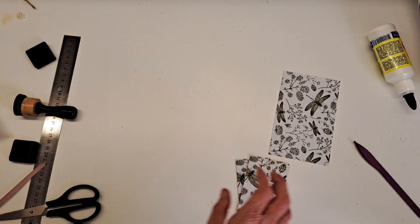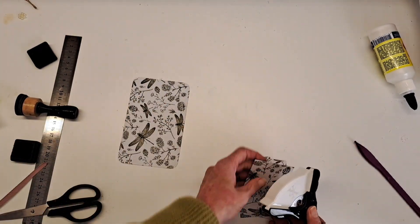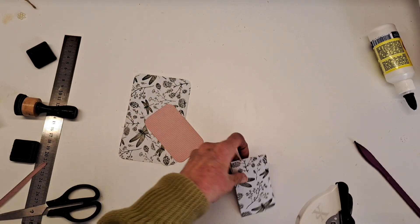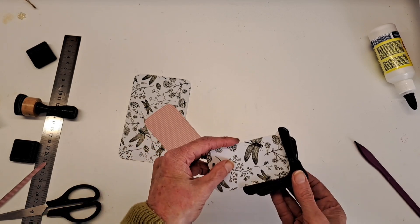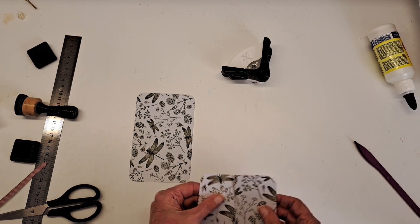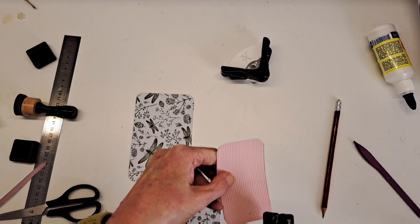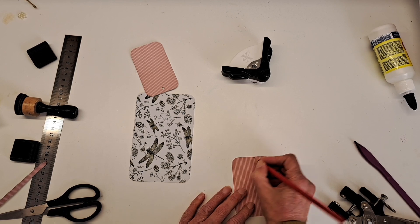I'm going to bring in my corner rounder and just round all the corners so they don't get frayed when you put them in and out of the pockets. This paper is quite nice — it's quite plain on the back to be able to write onto. Because these three are tags, I'm just going to pop a little hole in the middle. I always like to mark where I'm going to put my holes because I never seem to be able to get it straight when I do it by eye. Same for that one — I'll have a hole that way, so eyeball where the holes are going to be.